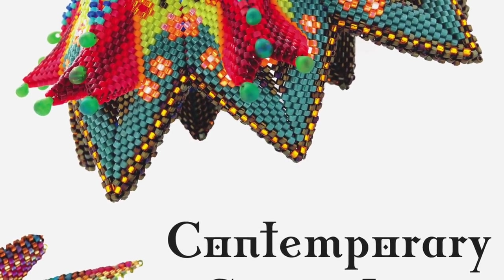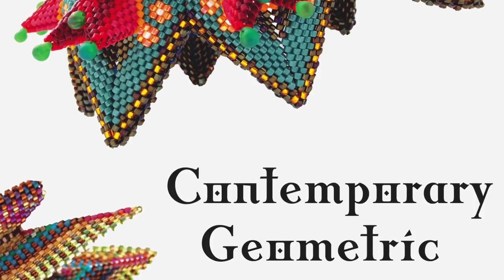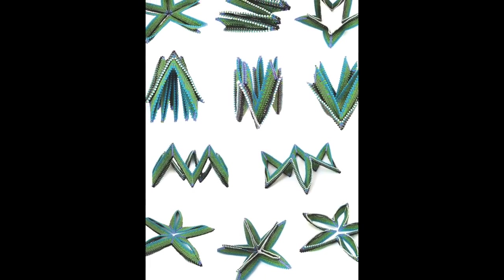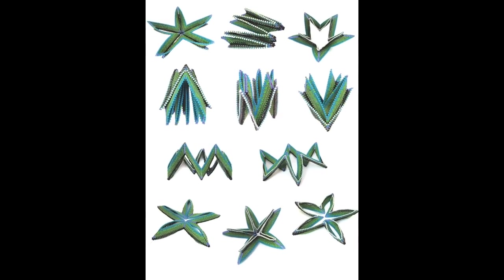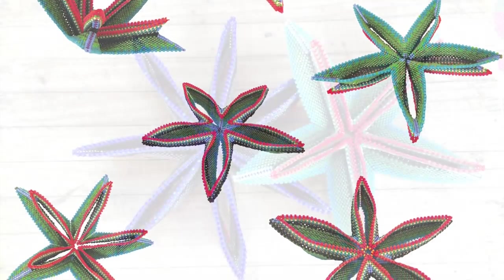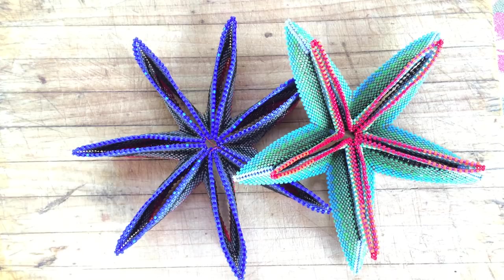This is a video from the Contemporary Geometric Beadwork project, meant to accompany the Architectural Flower Kit. It shows how a simple rick-rack can be coaxed into a variety of dramatic flower shapes. I'm Kate McKinnon, and I'd like to talk to you about rick-rack, zig-zags, and architectural flowers.